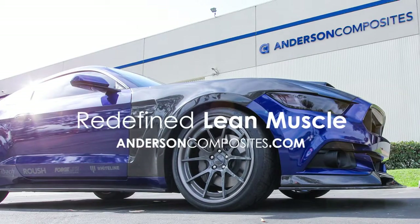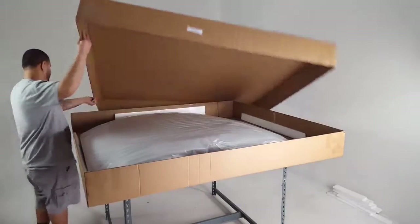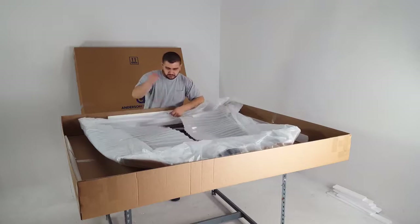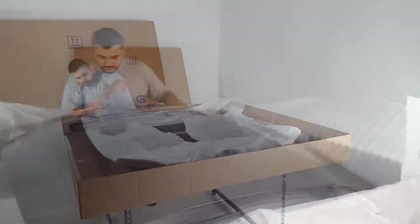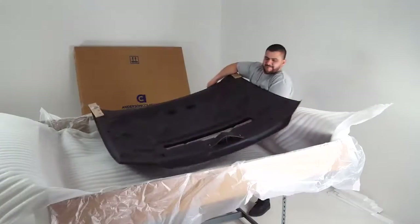Anderson Composites wants to make sure you get your products undamaged. We're going to show you the great lengths we go through to package your products and what you should do when you receive them. Each product is unpacked and carefully inspected by one of our technicians. Products that meet our quality control standards are repackaged for shipping.